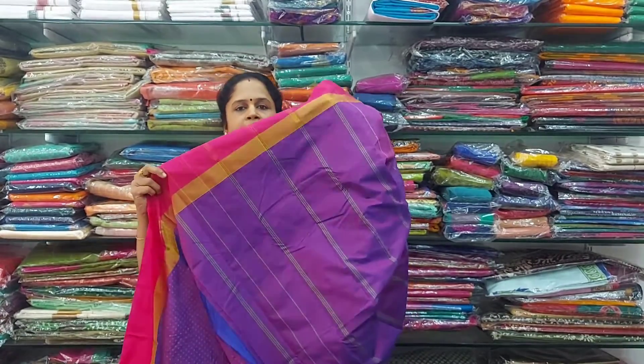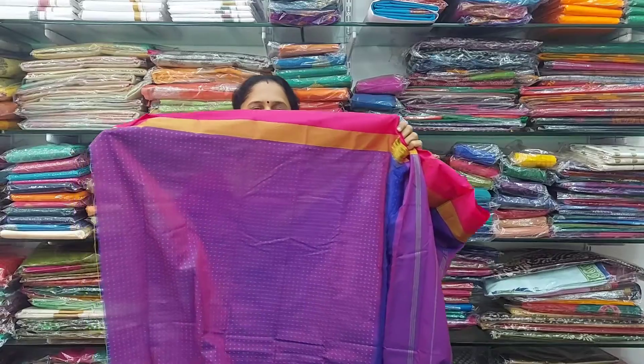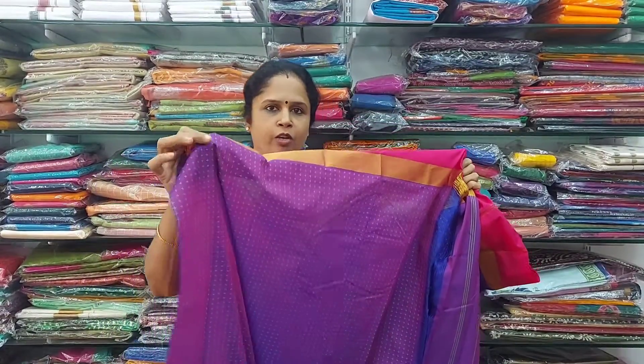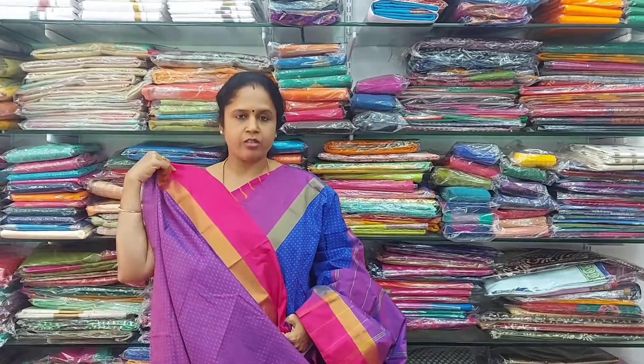The blouse included with this saree is a contrast blouse. In the blouse, the design has thread work throughout — this is the contrast blouse. The cost is 800 rupees.